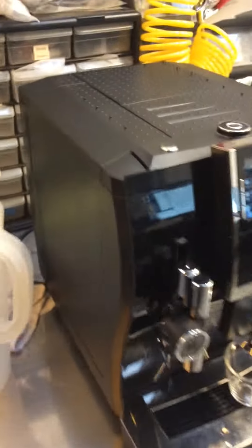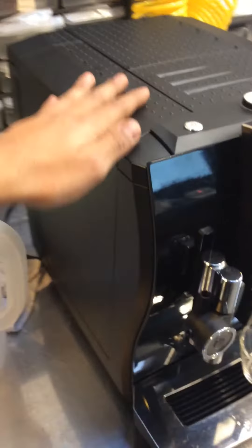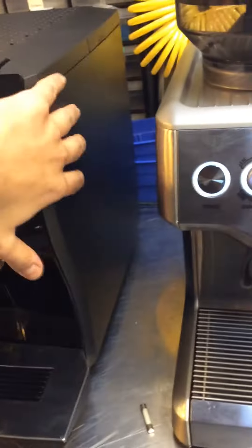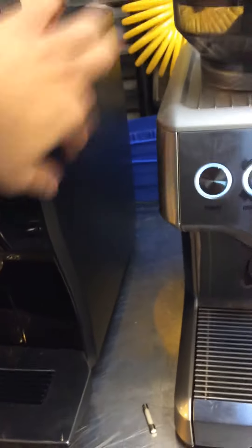The fuse is located right deep inside the machine. You have to open the whole thing up, open the side panels, and then you'll be able to see the control board and replace it. But it's really, really deep inside.